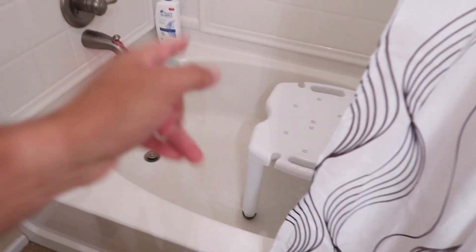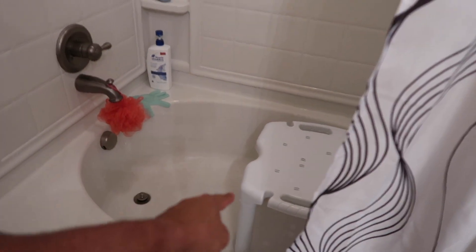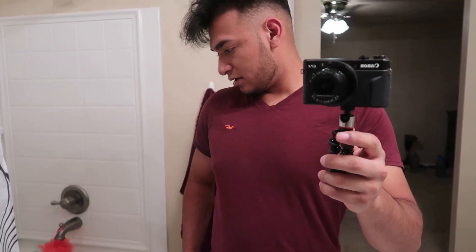So basically that's it guys — that's how I shower, how I go in and out of the shower, and where I sit. If you guys have any questions, feel free to comment down below. Ask us anything you can think of — where I bought the stool, anything like that. That's basically it for tonight. Thank you guys again for tuning into our channel. We'll catch you on the next video. Peace.